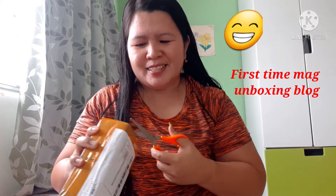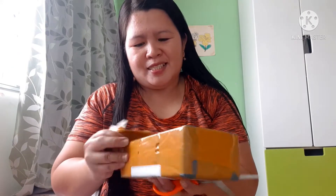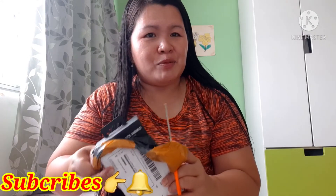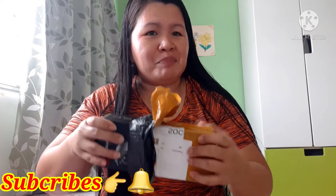First time I'm going to unbox. Unboxing! Hindi naman siya kamahalan — mura lang. Mura pero magandaan ako kaya pamilya ko. Pang blog sa Youtube.